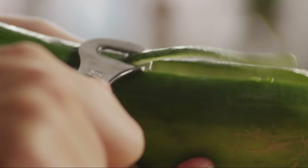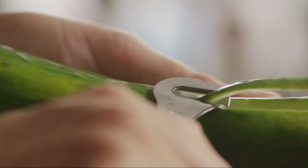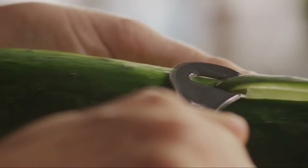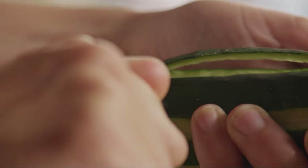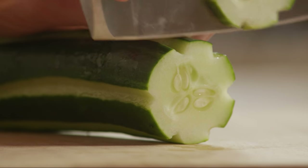First, for an added decorative touch, using a zester or a channel peeler, make long strips along the length of a medium-sized cucumber. If you don't have cucumbers from the garden, you might want to use an English cucumber. They have thinner skin and less seeds than the garden variety. Then, thinly slice the cucumber into 15 slices.